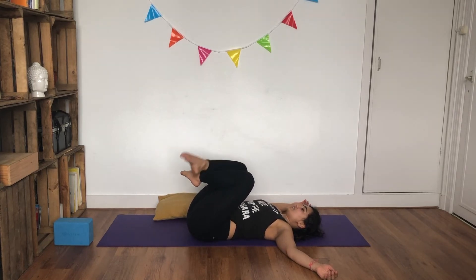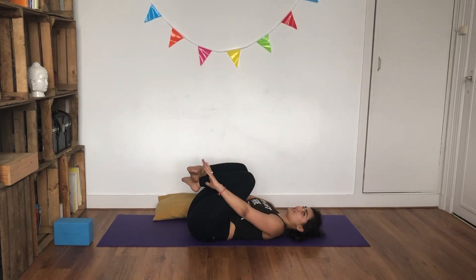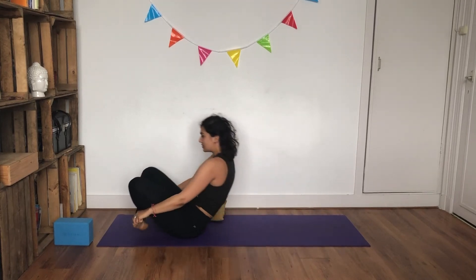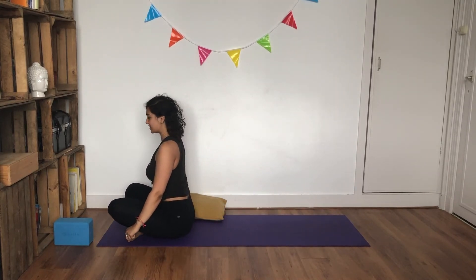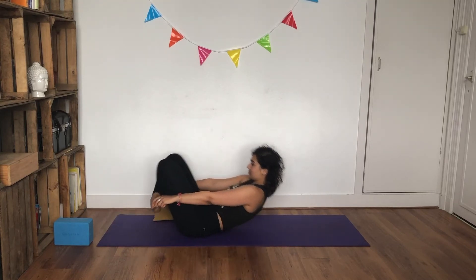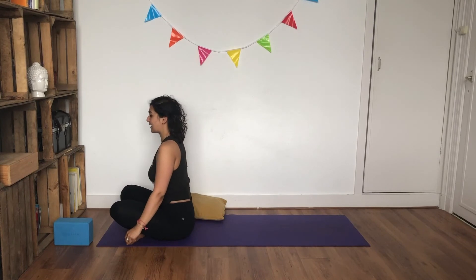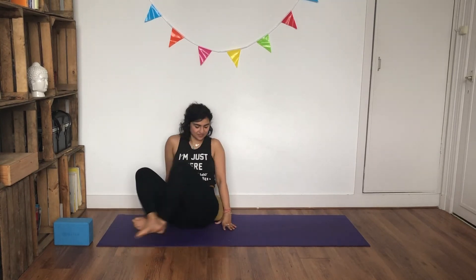Crisscross your ankles, coming back into that rocking motion. Hold onto opposite feet. As you inhale, bring your knees close towards you; as you exhale, roll yourself up to seating. One more time — inhale, use your exhalation to round your spine, roll yourself down, and then lift yourself all the way back up. We're going to finish in a seating position today — again, you can elevate your hips.